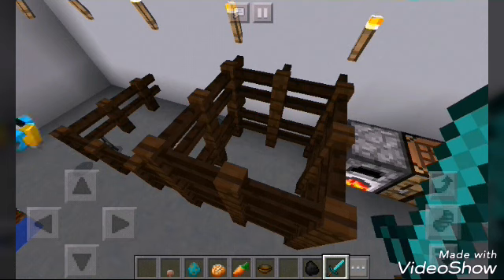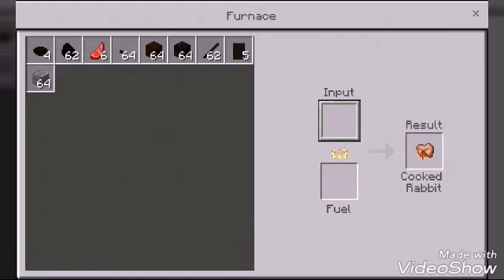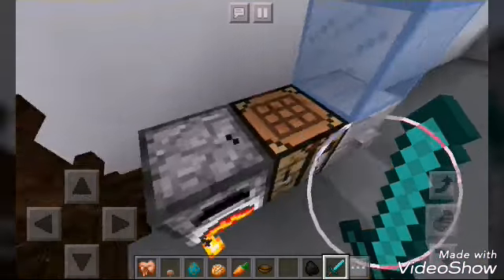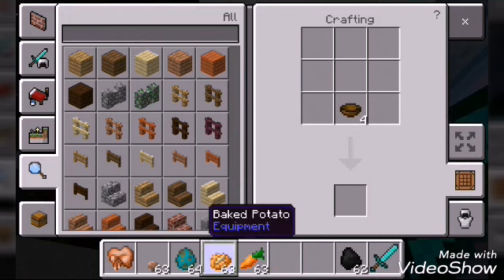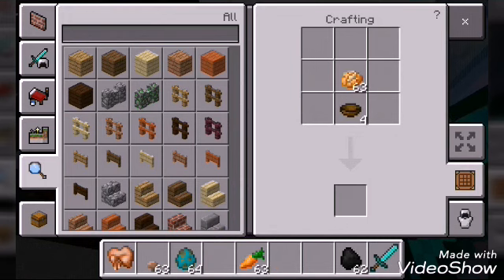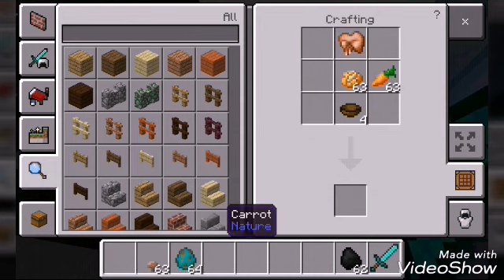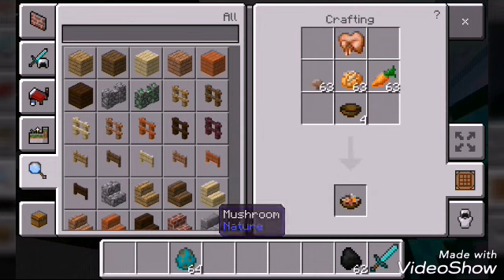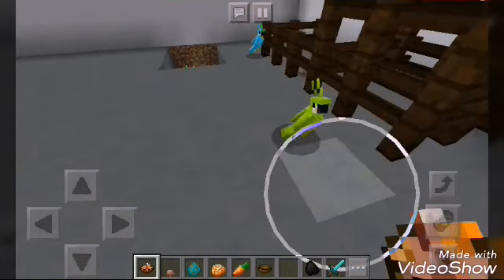But it's really rare, so I'm not gonna do it right now. Once you get the cooked rabbit, place the bowl here, the baked potato, the rabbit here, carrot and mushroom here, which will make rabbit stew. See?